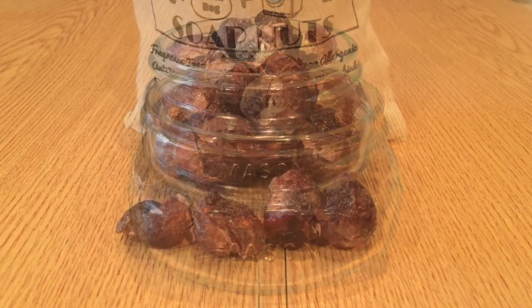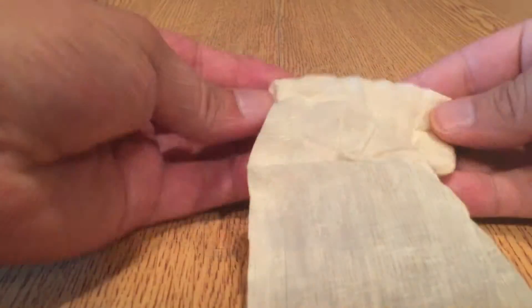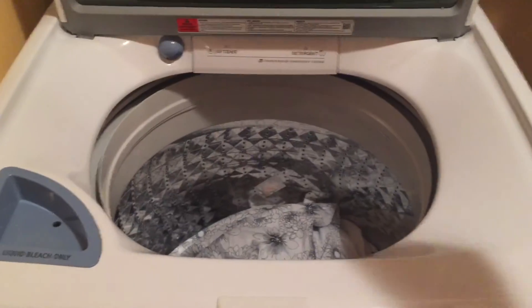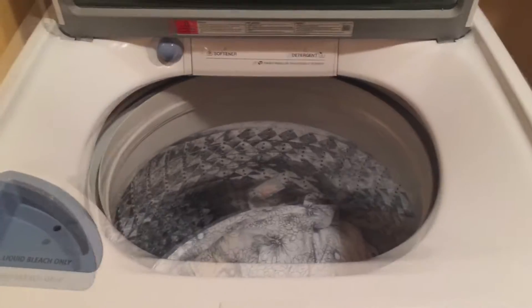So first we start with soap nuts. You take four out, put it in the provided cotton bag and pull it tight. Open up your washer and just throw it in. Even if there's a detergent spot just toss it in.